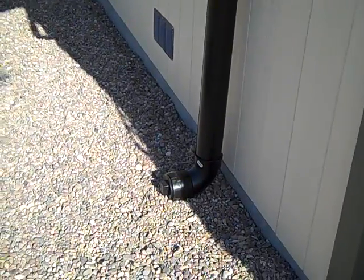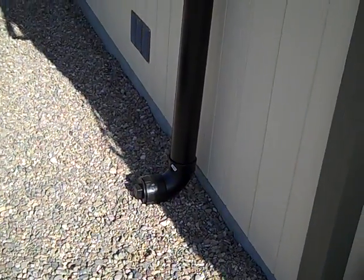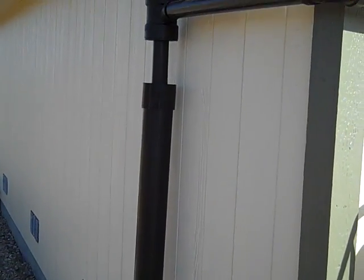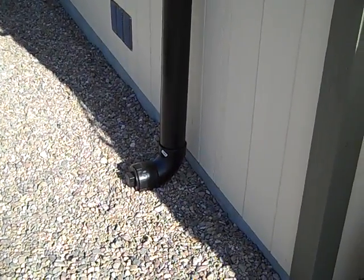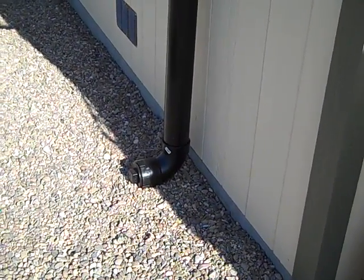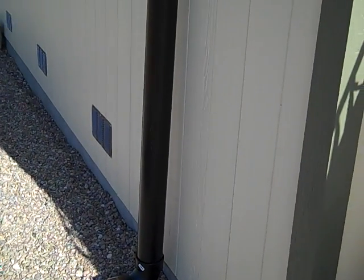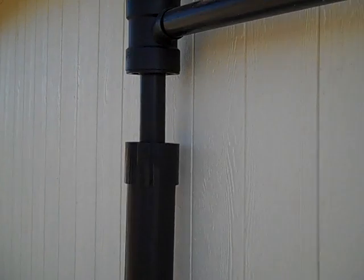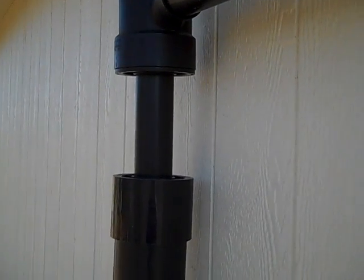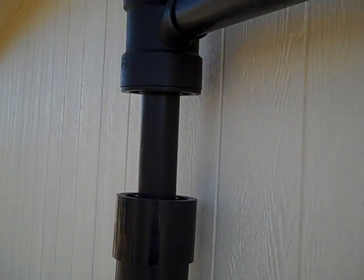I put in a first flush system. What that does is it's a larger PVC pipe that captures most of the initial water that comes off the roof, which is going to be filled with dust, debris, and all sorts of stuff. Inside that pipe there's basically a racquetball that floats up as the water fills the pipe and plugs the hole for this upper pipe, keeping all the floating debris contained. Once the first flush pipe is filled, the water starts flowing down this line and into the tank, providing cleaner water.